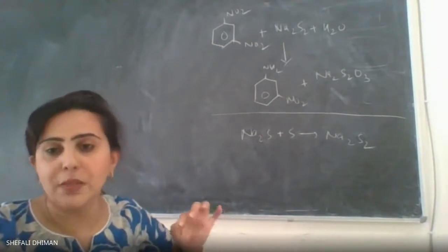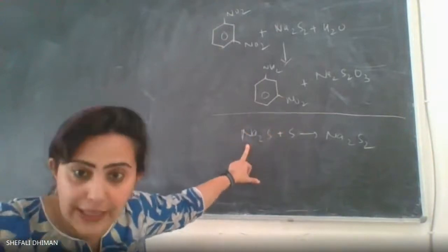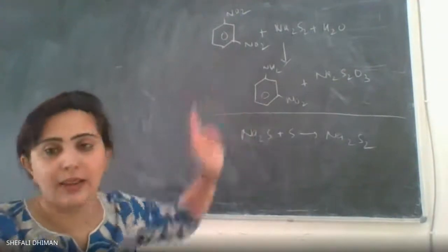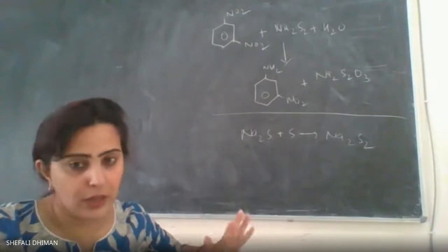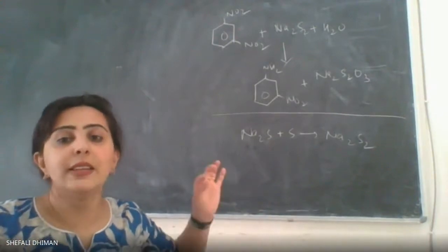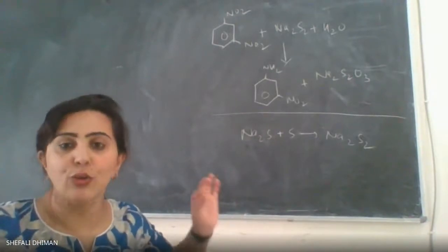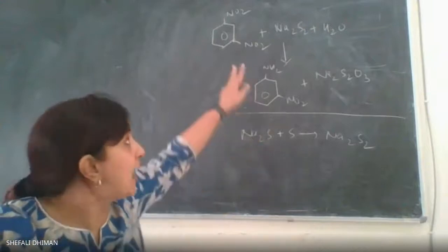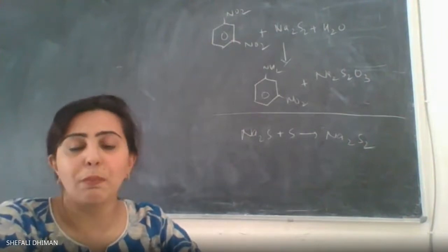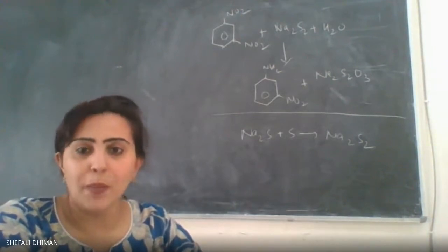This is an example of a partial reduction reaction. We prepared an in-situ reducing agent — sodium disulfide — by adding sulfur to sodium sulfide, then added it dropwise to metadinitrobenzene dissolved in hot boiling water with constant boiling and stirring. Out of the two nitro groups, only one was reduced to give the yellow-colored product metanitroaniline. This illustrates the difference between complete and partial reduction reactions.